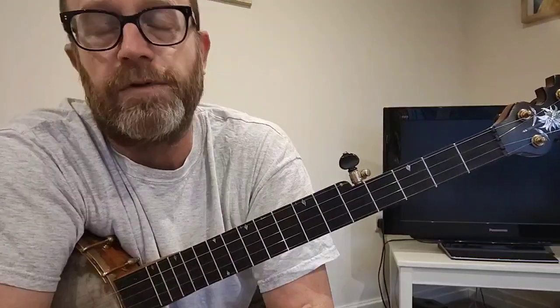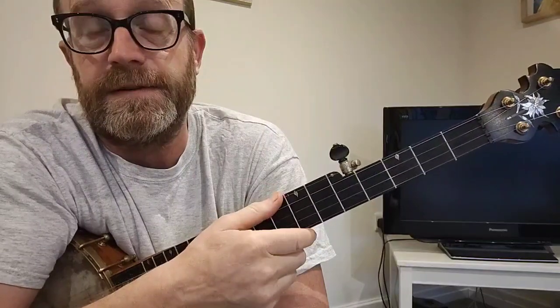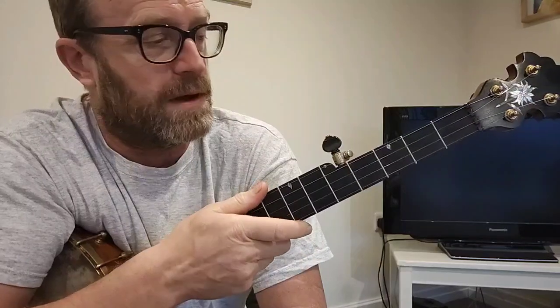Hello, I'm just going to do a walkthrough for the tune for Men of Harlech, and the tuning is standard G tuning. I'm a little bit higher, just because I was playing something a little bit higher.